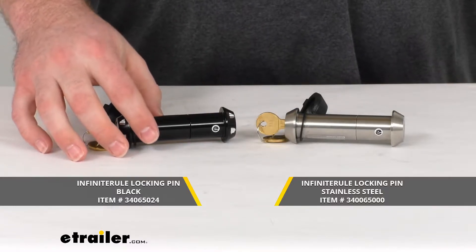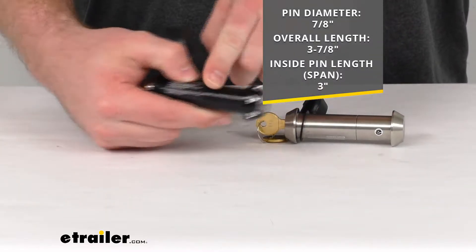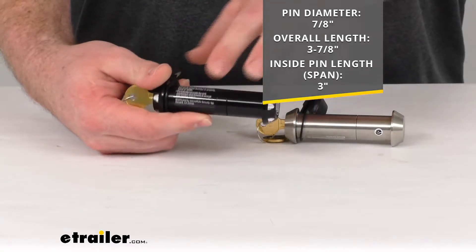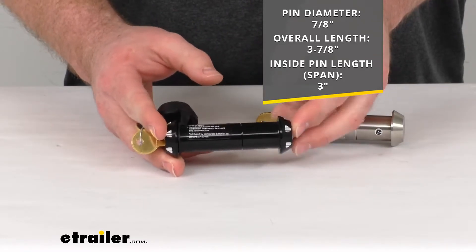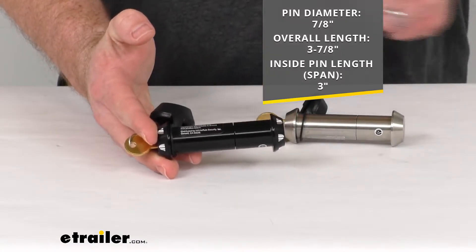Each one is going to have a pin diameter of 7/8 of an inch, so it's going to slide right into that bumper mount and hook or shackle. The overall length is about 3-7/8 inches — just under four inches — and an inside pin length of three inches.